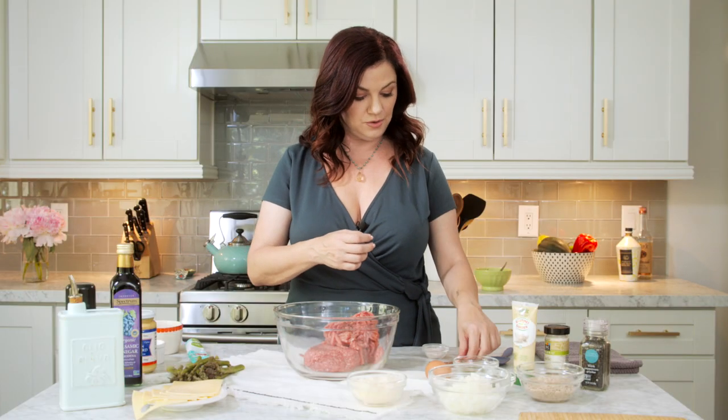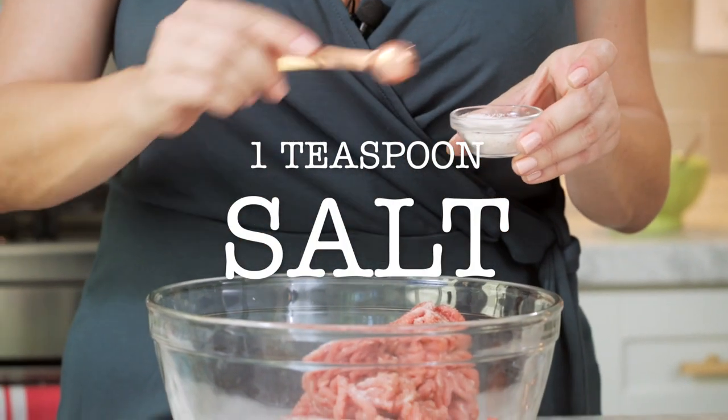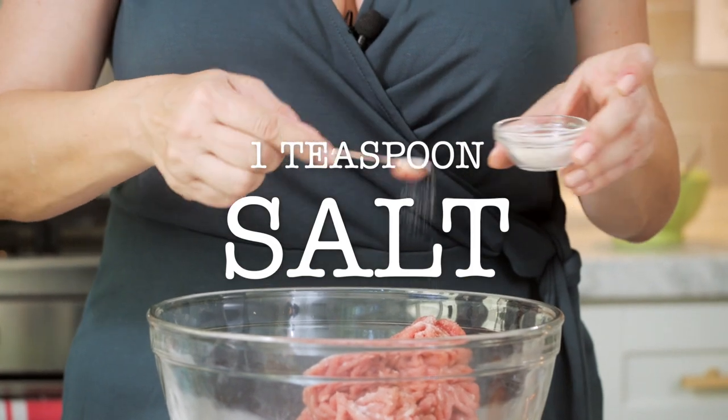The first thing we're going to do, we need a teaspoon of salt. This is a half teaspoon. Shout out to my folks at Redmond's Real Salt, my favorite brand of salt.